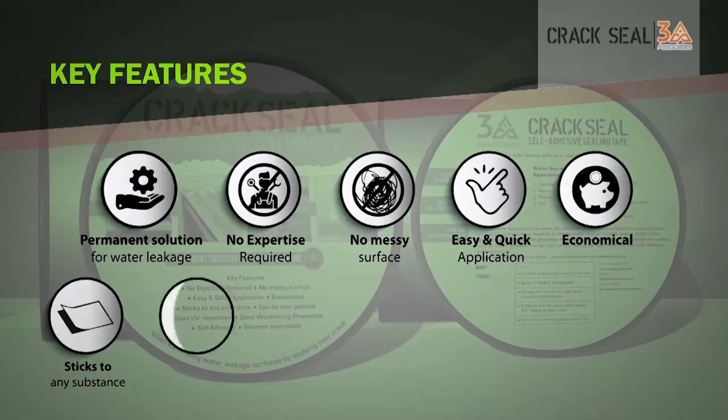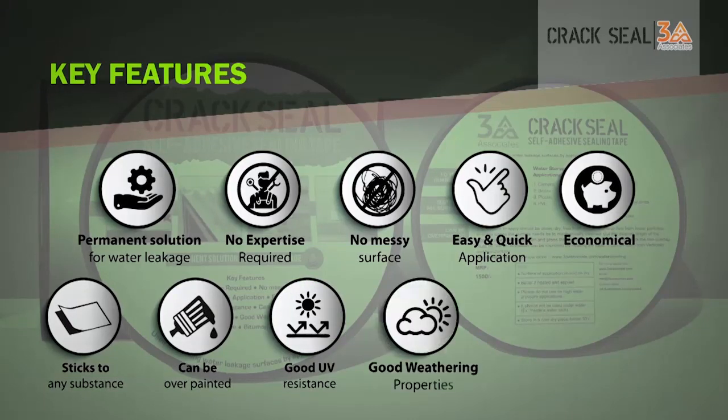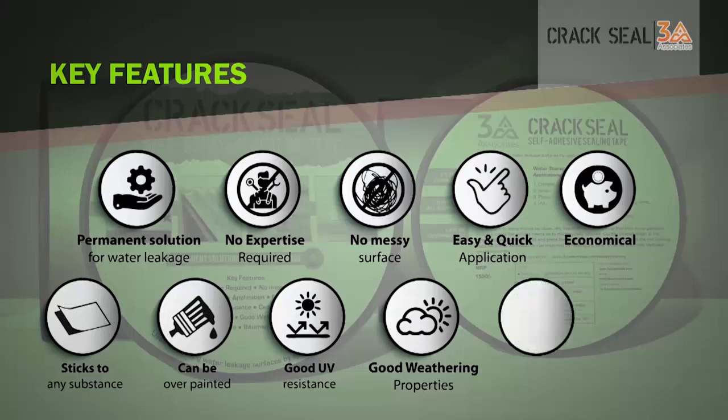It sticks to any substance, can be overpainted, has good UV resistance, good weathering properties, it is self-adhesive, and bitumen compatible.